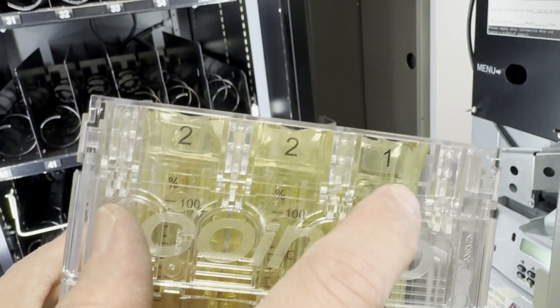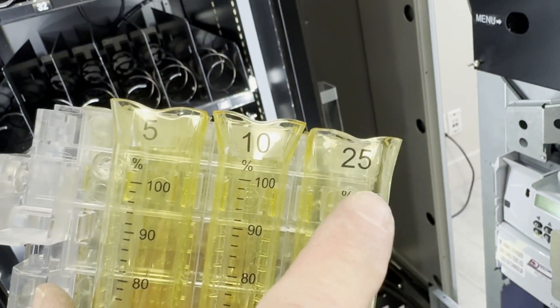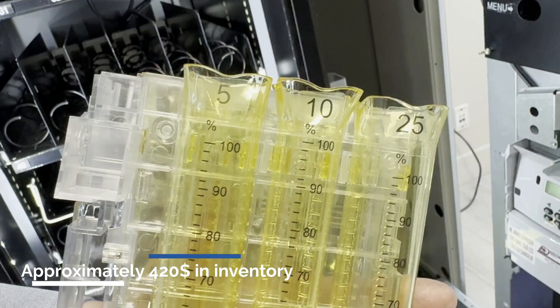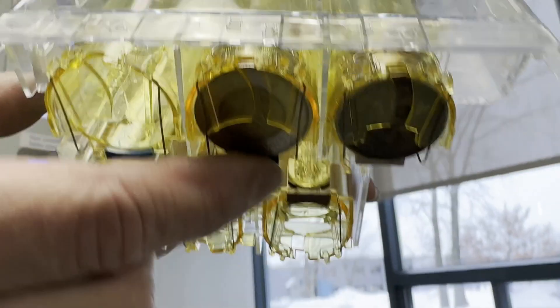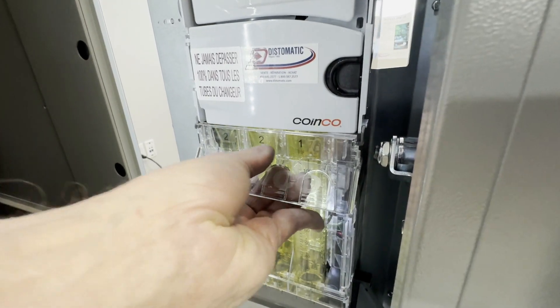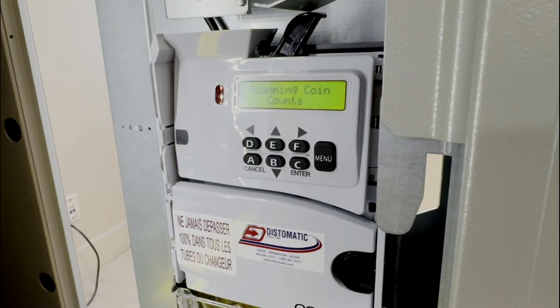Fill the designated spaces with coins, ensuring you stay within the maximum capacity below the 100% line. Ensure that the coins at the bottom are perfectly aligned in the tubes. Replace the compartment and the coin count will be approximately calculated automatically.